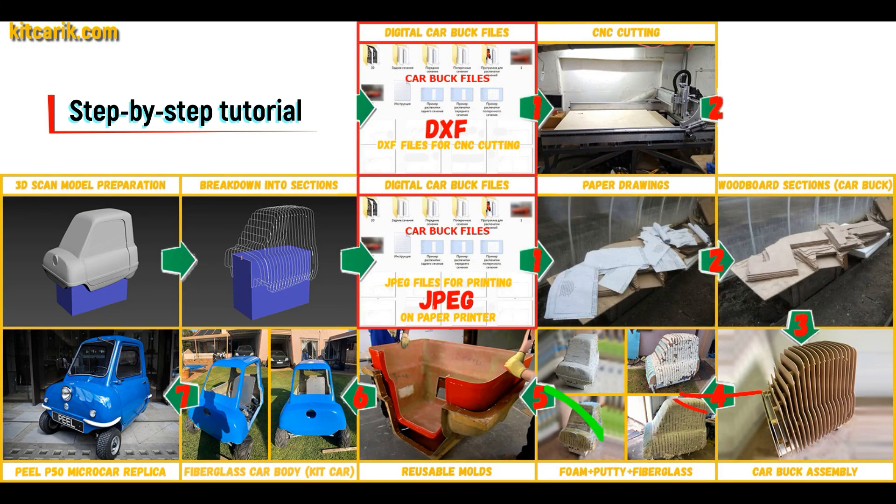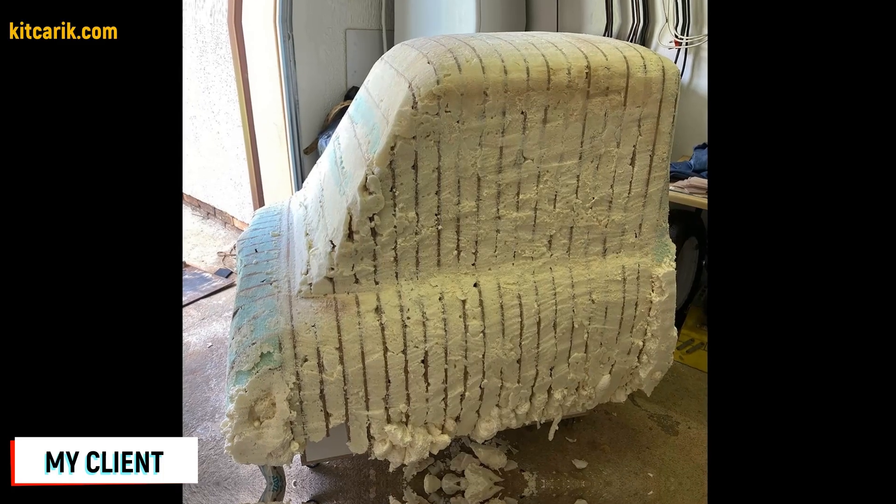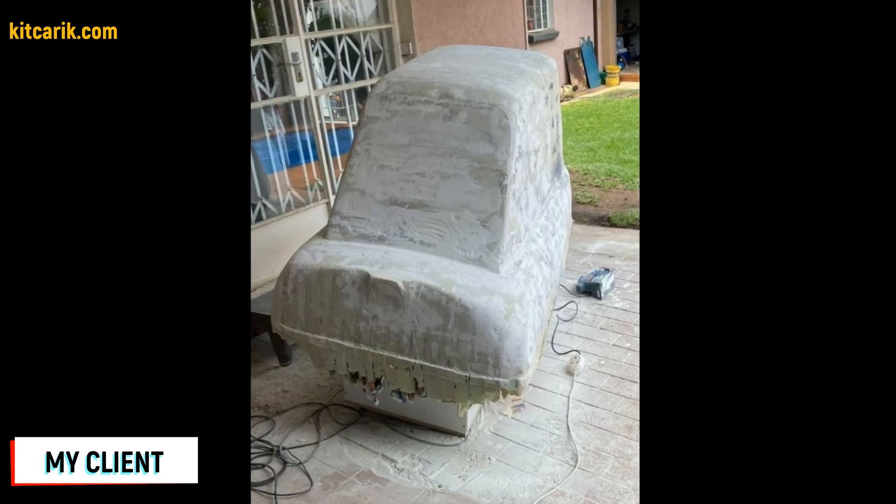Then the space between the sections needs to be filled with construction foam and the surface covered with construction putty. My client filled the space between car buck sections with foam, then covered the layout with putty and brought the surface to perfection.